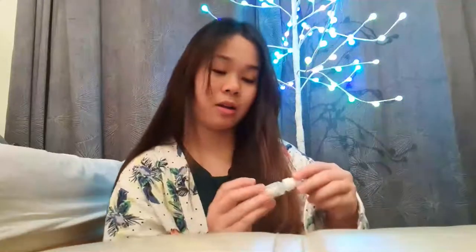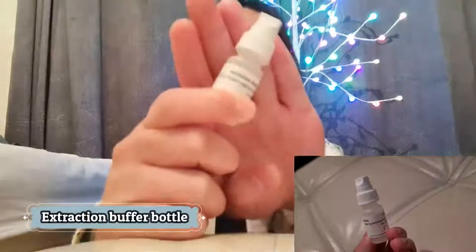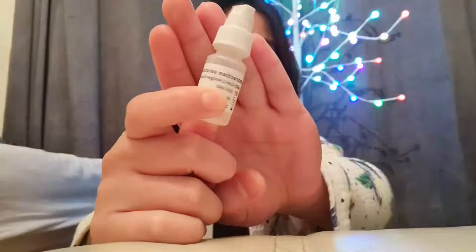And lastly, we've got the extraction solution — we've got two of these. All in all, in a box the kit has 25 tests available. Usually we do the swabbing every week. Let's start — I've been doing this already, so I know what's going to happen.